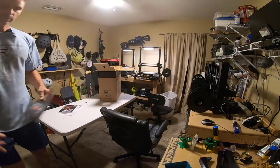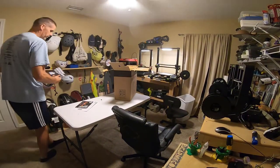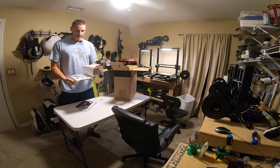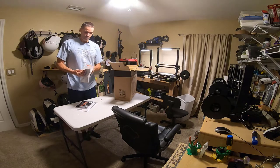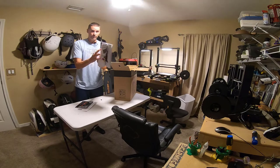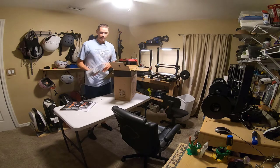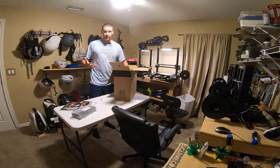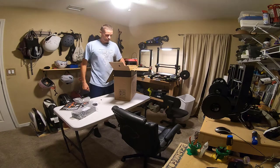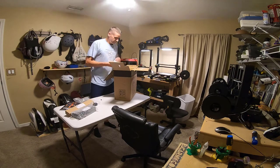I did do a little bit of research ahead of time, and one thing that was very clear right away was that Prusa includes incredibly detailed instructions for assembling their printers. This assembly manual might be the most complete set of assembly instructions I've ever seen with anything I've ever had to put together. So I'm hoping that's a good thing and that it helps.